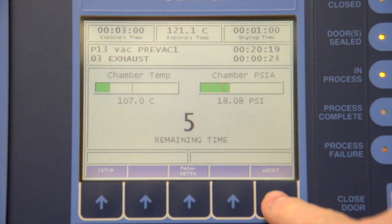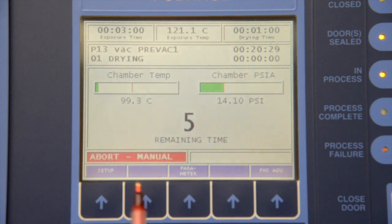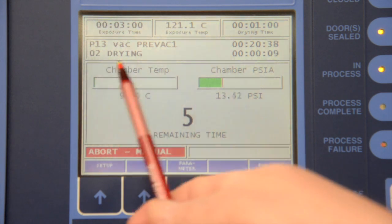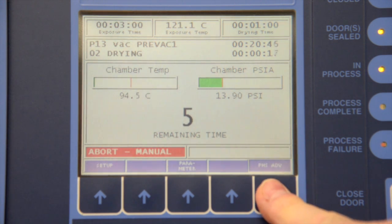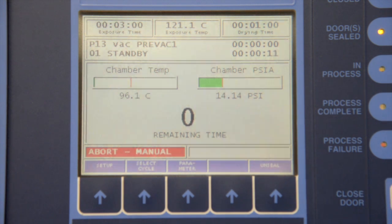At this time we will abort the cycle. When you abort the cycle it goes to the end of its cycle. You can see a red indicator that says 'abort manual,' which means I've manually aborted the machine. We're in the drying phase — simply phase advance through the drying cycle. We're now in air-in and back to standby. Because I manually aborted the cycle, the door did not unseal itself.